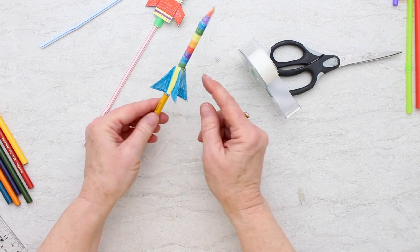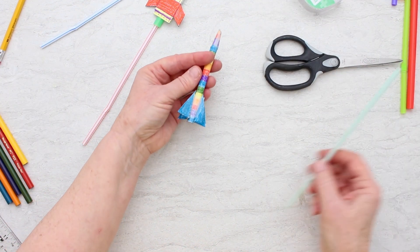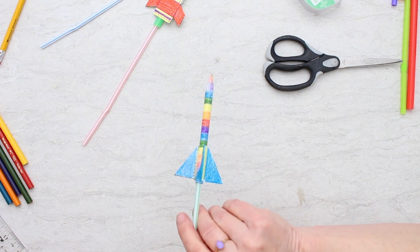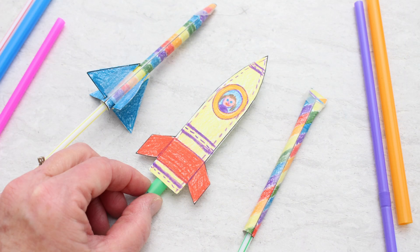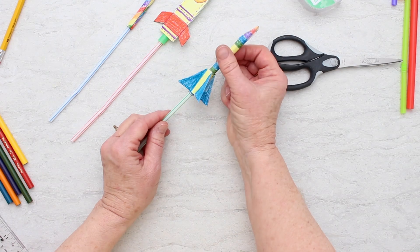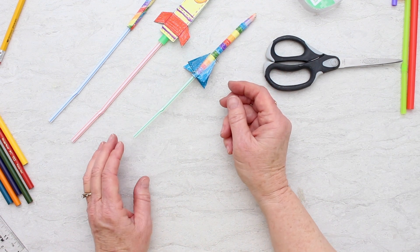Now I can slip it off the pencil — it's going to go onto a straw and we can blow it. That one really shoots well! So we have all three of our rockets now: three different kinds. This one's very simple, this one has a rocket shape which is fun, and this one is a little more sophisticated and complicated with the fins.